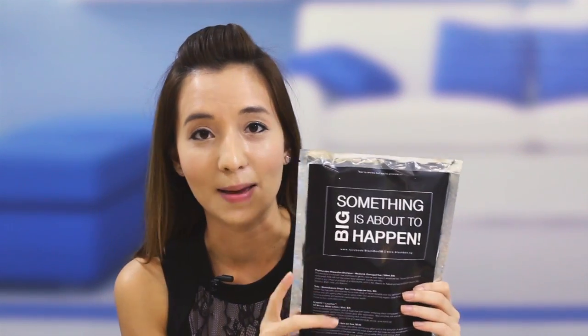Hi everyone, I'm Ellen from PaperKitties.com and today I'm going to be reviewing the June Black Box. As you can see, it no longer comes in a box per se, but it comes in this awesome foil packaging. Something big is about to happen so stay tuned. For now I'll get started.